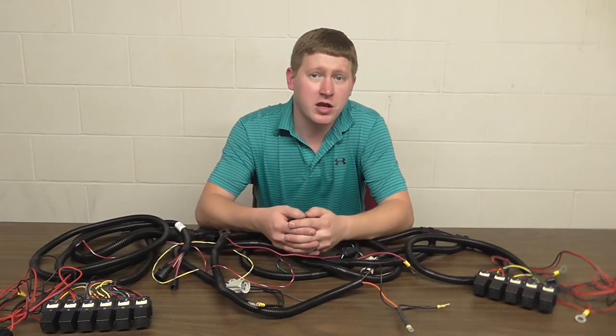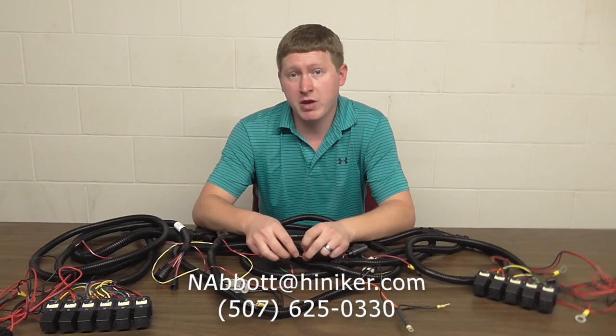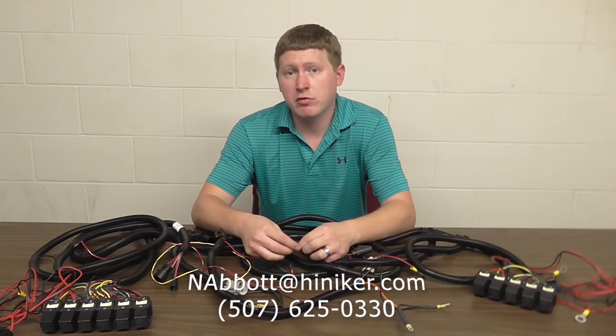Thanks for watching. If you have any other questions or have anything else you'd like to see in this video, please call or email me. I am available Monday through Friday, 8 a.m. to 4:30 p.m.